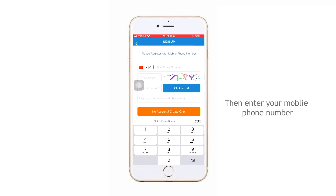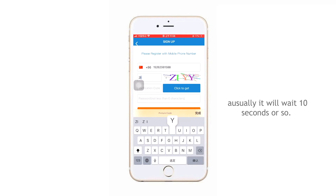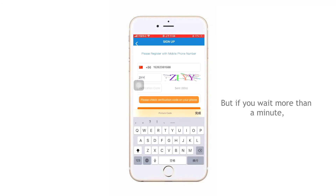Then enter your mobile phone number and the picture code to get the verification code. Usually it will take 10 seconds or so, but if you wait more than a minute, click Resend.